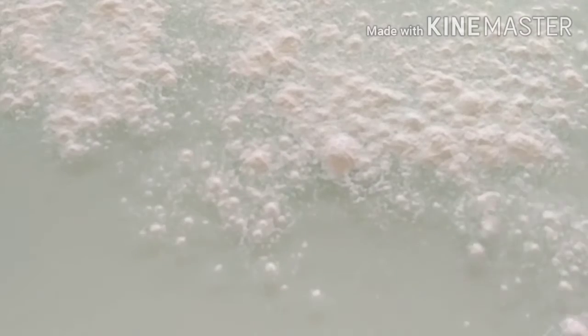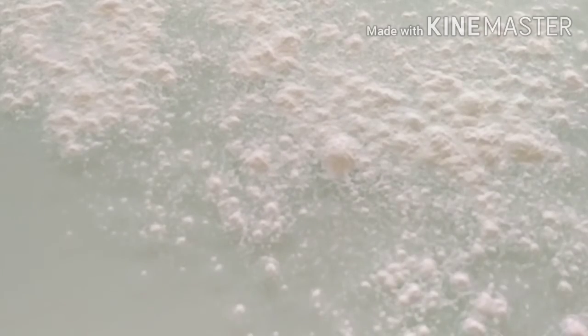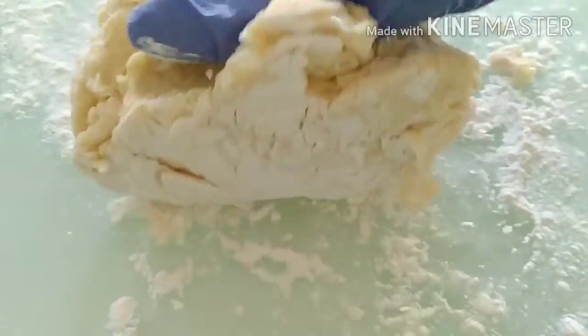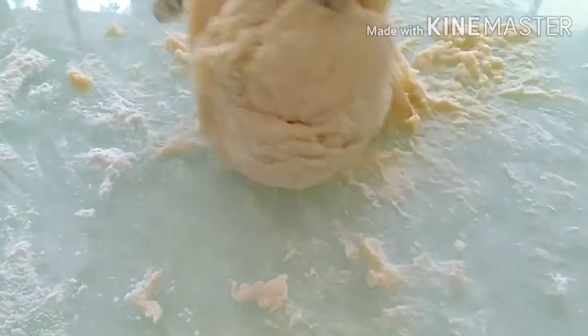Now let's sprinkle the workspace with some flour and knead this dough for about 7 minutes. Just work it together until we've got all the dry bits of flour into the dough.